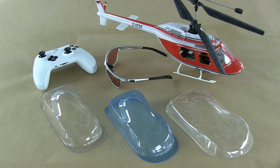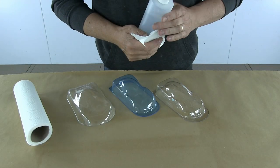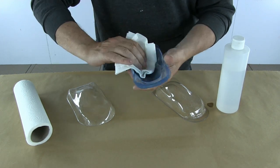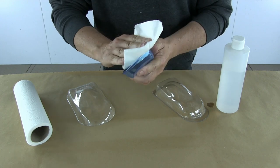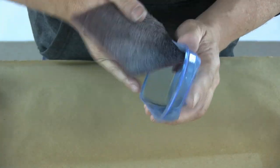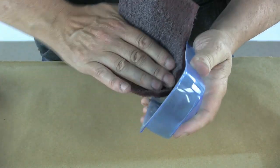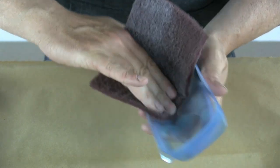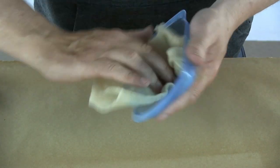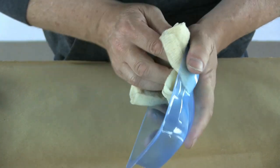A lot of people have problems getting paint to stick to plastic, and that's really because they're using the wrong products. I've got a few different types of plastics here: Lexan, ABS, and Xenoy - and I don't distinguish terribly between them; the main thing is preparation and the product you're using. The first myth I want to dispel is especially important for you RC guys painting Lexan bodies: do not use soapy water. Always clean plastic - in particular Lexan - with alcohol. I'm using a red Scotch-Brite pad; I find gray a little too light and red a little too coarse, so a worn red is perfect. Then I use a tack rag to remove any dust.